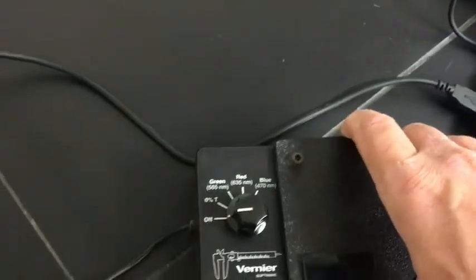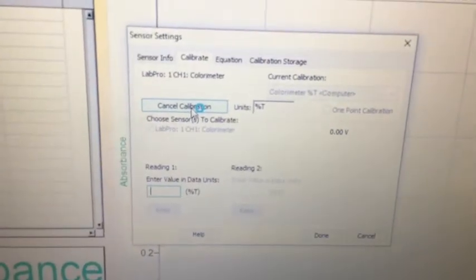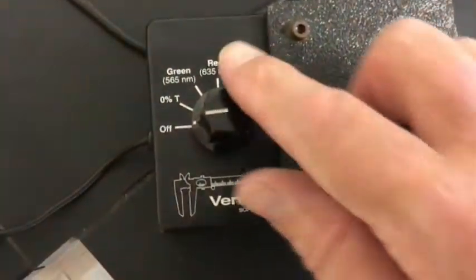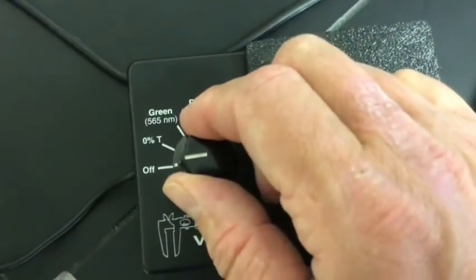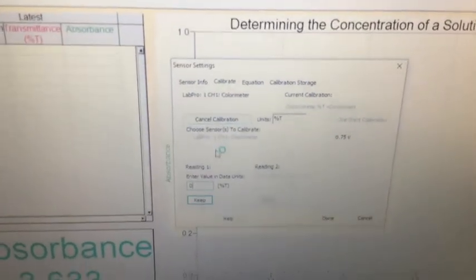Now close the colorimeter so no room light gets in. We have to tell it two different calibration points: zero and 100. For the zero point, set the knob to zero. The software will ask what value that reading is — it's zero. So type in zero and click Keep.